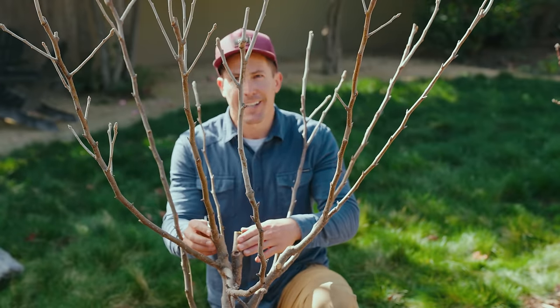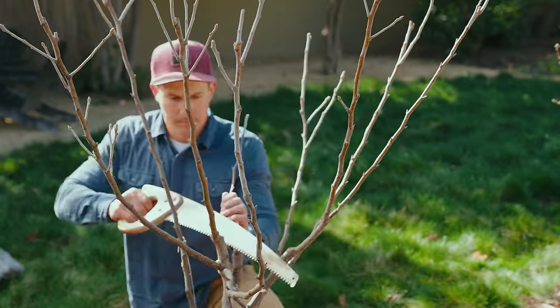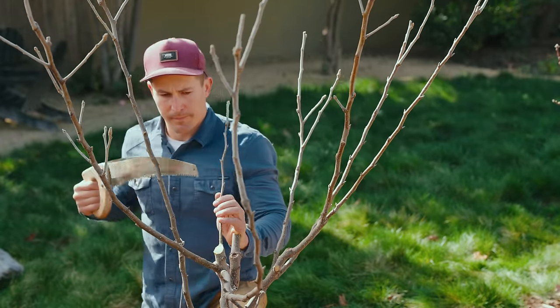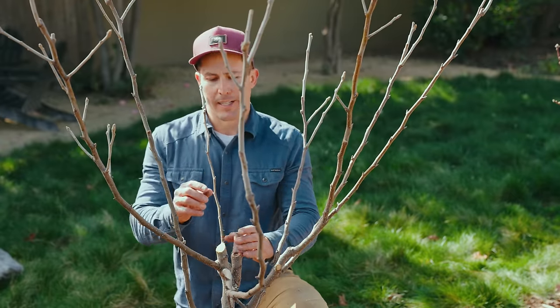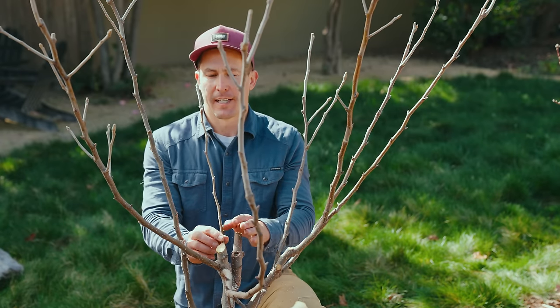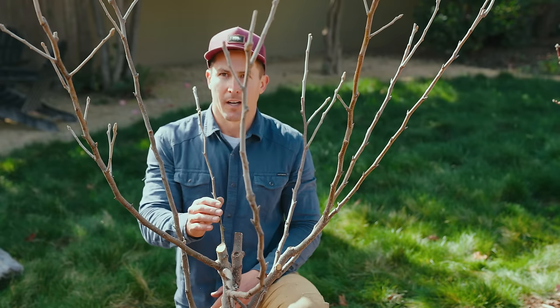On second thought, now that I'm down here, I think I do want to clear this branch out of the center as well. Much better. I'll keep this small branch right here just in case that bud doesn't come in to replace the damaged branch — this one's in a pretty good spot. Otherwise I'd remove this one too. Hopefully when this branch grows from the bud, I'll be able to remove it.